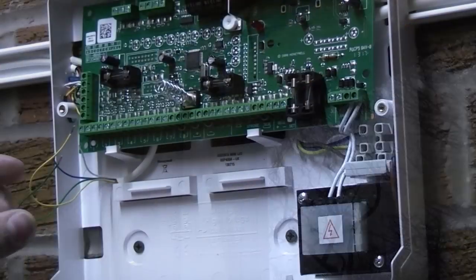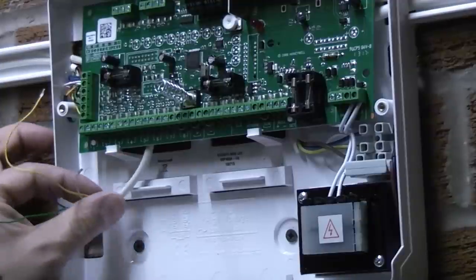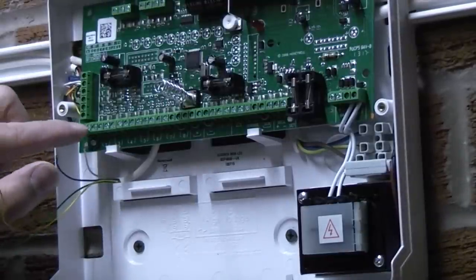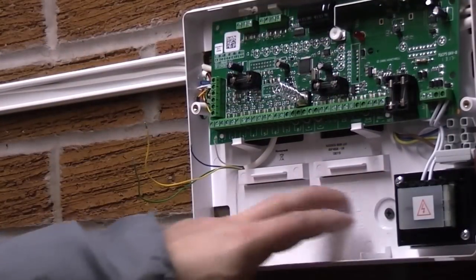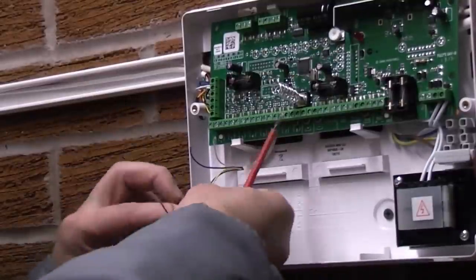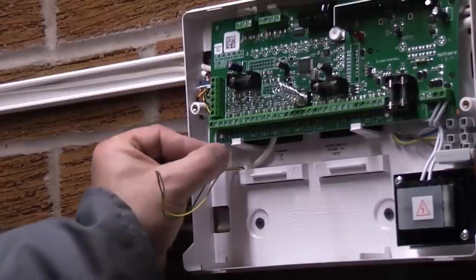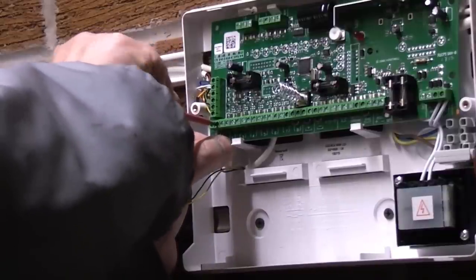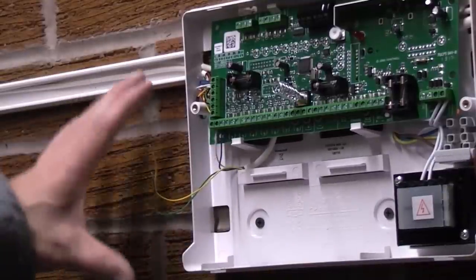We're going to wire that to zone 1. I have fed the cable into the back of the alarm box and run it down the back of the printed circuit board. The blue and white are the circuit wires and will be terminated into terminal 1, and the green and yellow will be used for the tamper. Note there isn't much room down here as the battery will take up all the spare space later. The white and blue are stripped, strands twisted together, and bent back on themselves, then placed in zone 1 — the entry and exit zone. Check they're tight. That zone is now wired up.